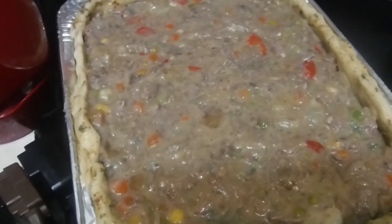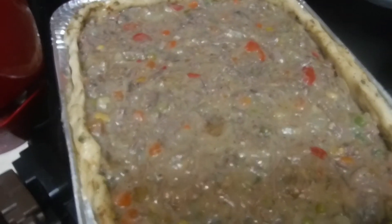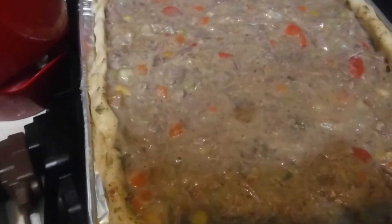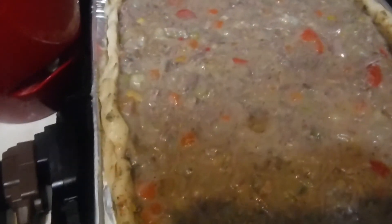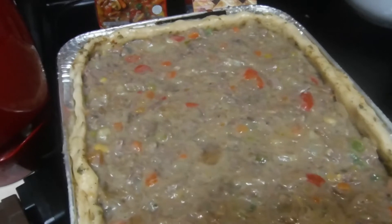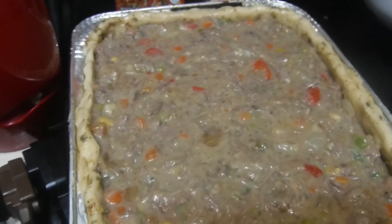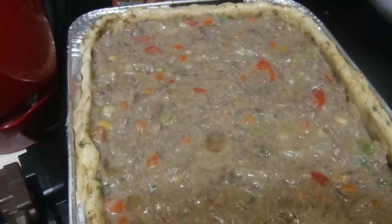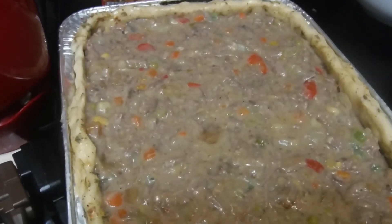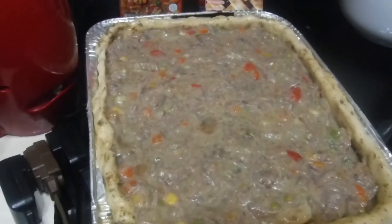I got the mixture in here — it looks kind of light because of the cream soups. I'm in the middle of a cooking demonstration, so please no interferences. Spirit boosters, I'm getting ready to put the lid on it and put it in the oven. I've got it at 375°F. I'm not in a hurry — I may even cut the temperature down and just let it slowly cook and brown.